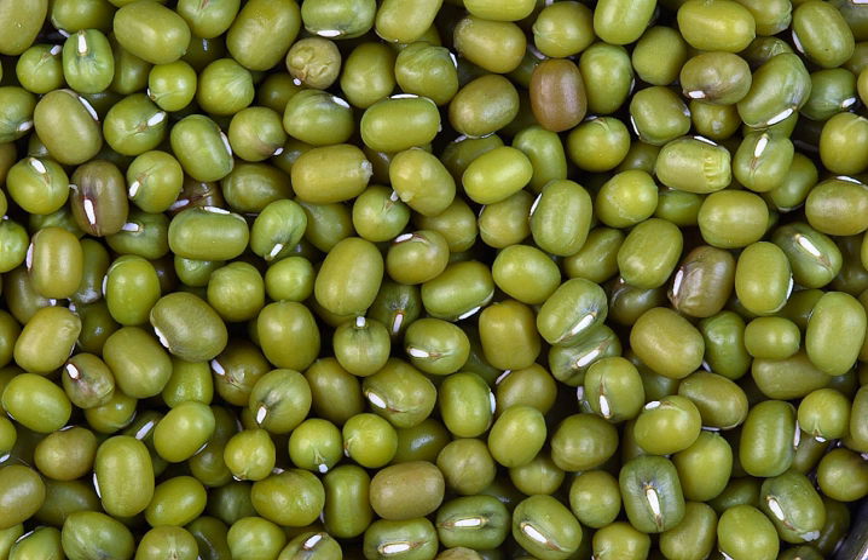In Indonesia, mung beans are also made into a popular dessert snack called es kacang hijau, which has the consistency of a porridge. The beans are cooked with sugar, coconut milk, and a little ginger. A staple diet in some parts of the Middle East is mung beans and rice, cooked together like a pilaf rice dish called mash wa ruz, which means 'mung beans and rice'.